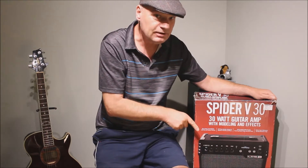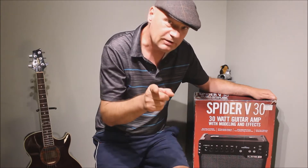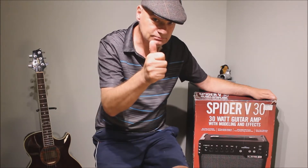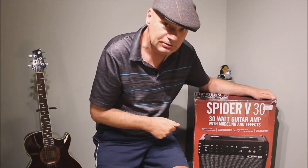This is the old Spider 5, but we have the new software, so Glen will be happy about that. Thanks for the heads up on the new software, Glen.